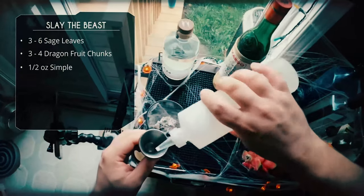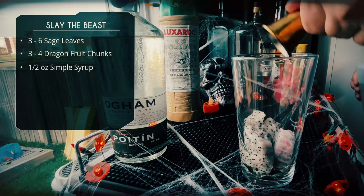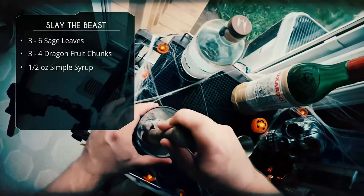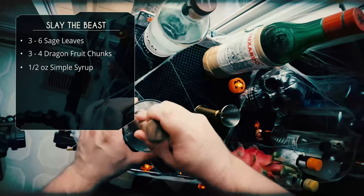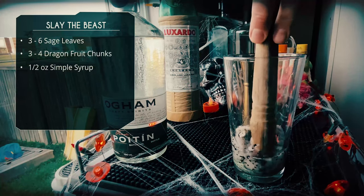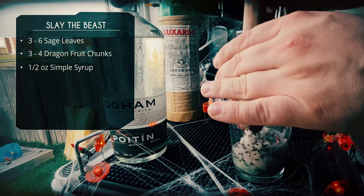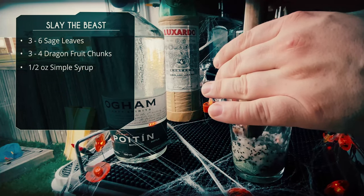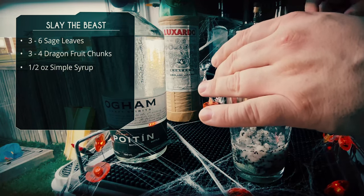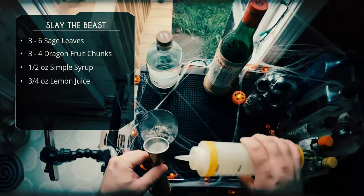We're also going to add half an ounce of simple syrup, and after that we're going to muddle the fruit. This is why it's called a smash — because we're smashing all those ingredients together. The sage on the bottom will release some nice savory aromatics, and the dragon fruit has a nice, perfumey sweetness to it. After that, we're going to add three-quarter ounce of lemon juice.